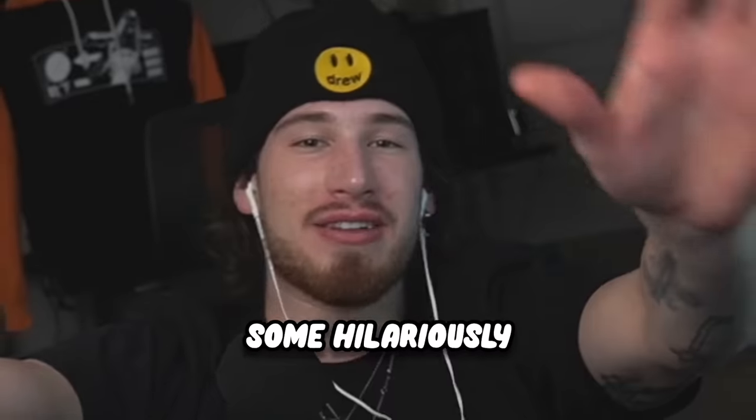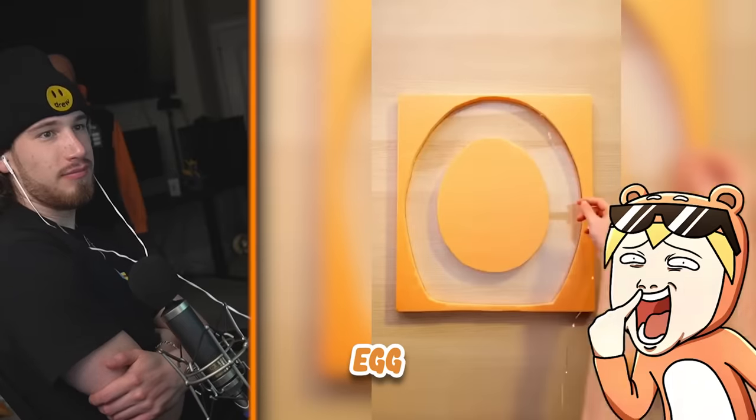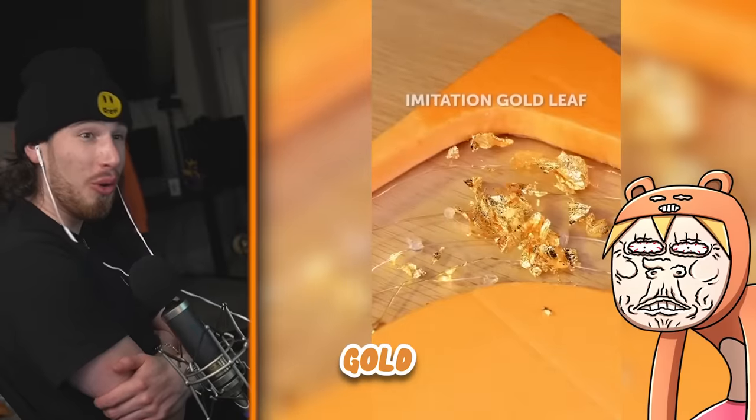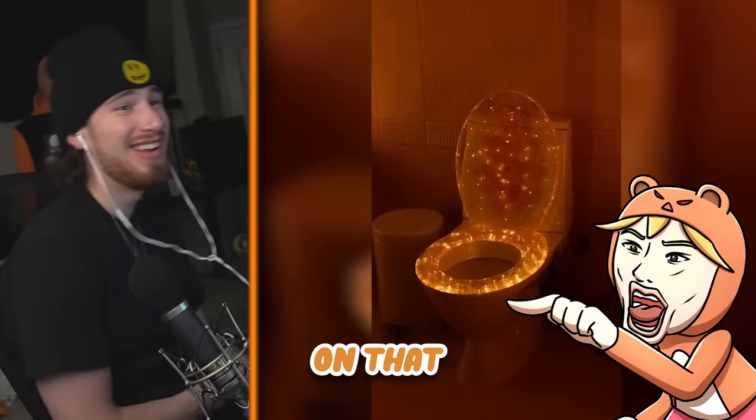What's up gamers, today we're gonna be checking out some hilariously cringe life hacks. Toilet decoration — it looks like an egg. You're putting gold in your toilet, man. It's not that glamorous. I don't want to take a crap off that.